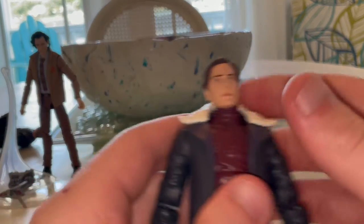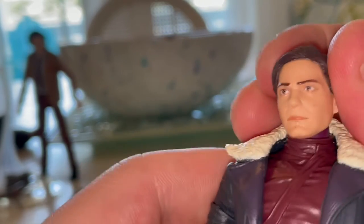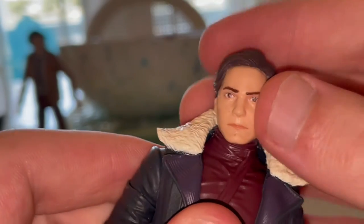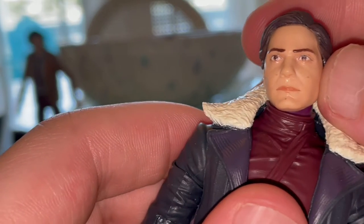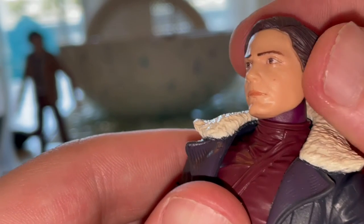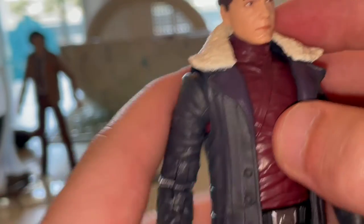Then we have Baron Zemo's unmasked head. It looks pretty good — the hair is accurate with nice dark brown hair, well cleaned up. There's something on the face; I can't tell if it's scuffing or freckles. The eyebrows look good, and the eyes aren't cockeyed. That's also really good.